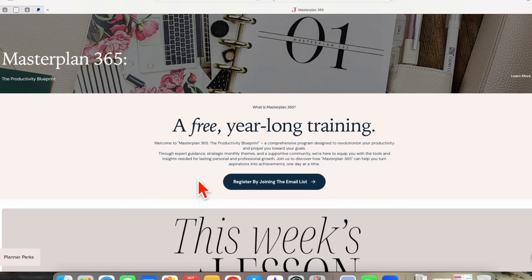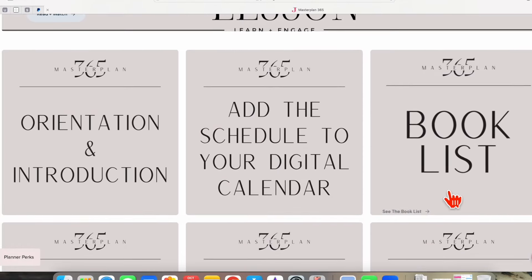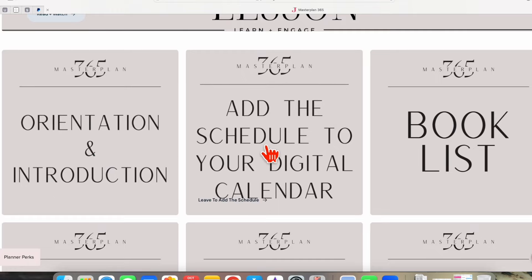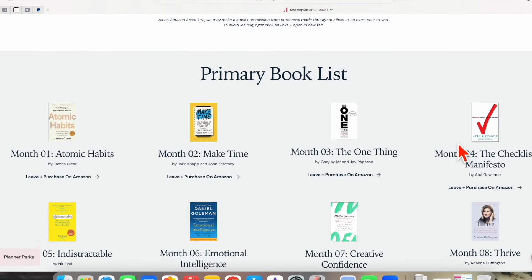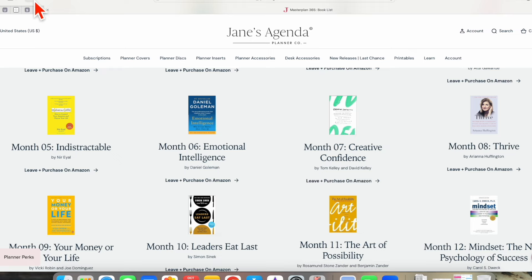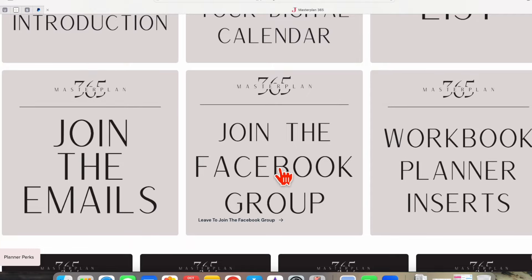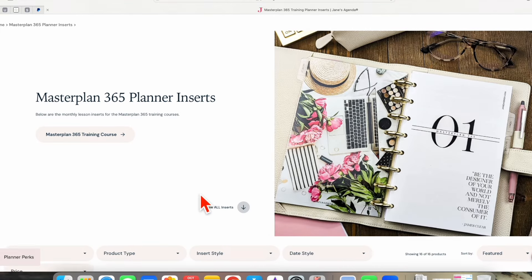I recommend you register by joining the email list. Everything is easy to navigate here. You can see there is an orientation and introduction. You have the option to add the schedule of the live workshops to your digital calendar. That also includes other live sessions that she has on YouTube, which are her plan and peaks. You can check out the book list and purchase from the link provided here, or purchase it however you purchase books. Join the emails. There is a Facebook group you can access from here.